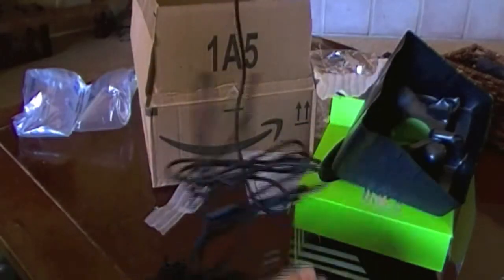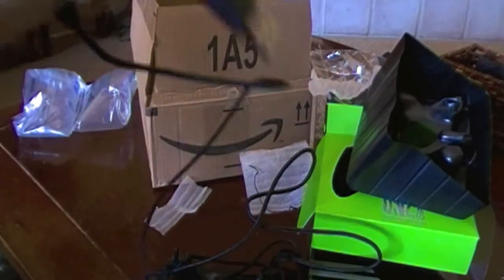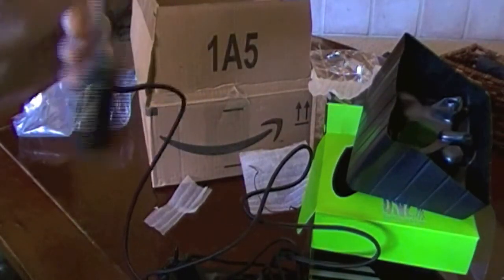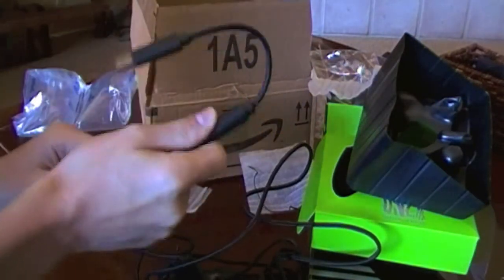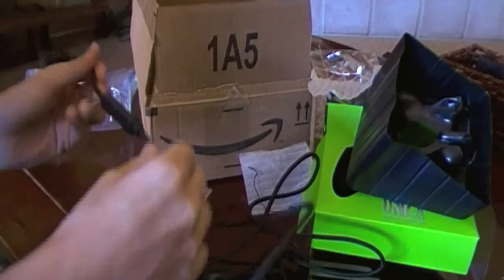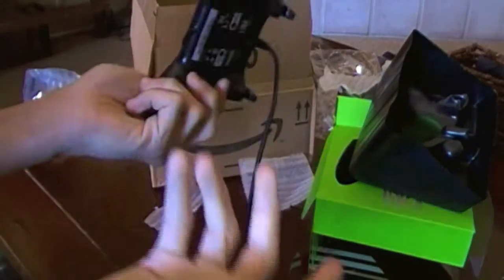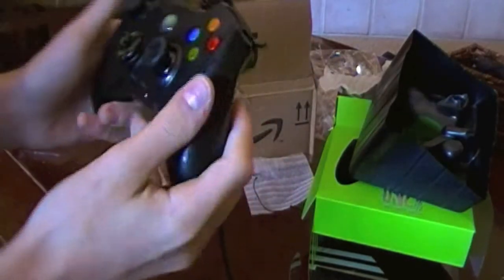First thing we can see is this braided cable here. It's really cool because supposedly it will never tangle. I've had my doubts about that — I've never seen a cable that never tangles — but I'm anxious to see if that works. And it's more durable; it's literally like a braided rope. And it's 15 feet, which means you'll never run out of room with that.